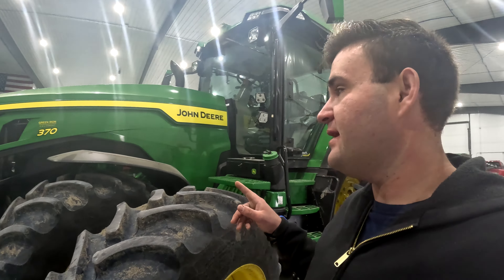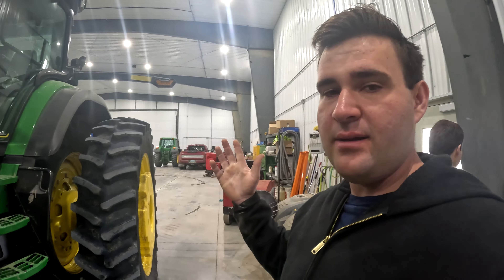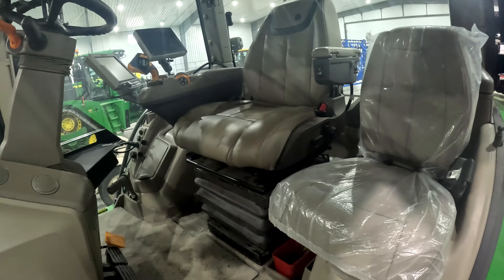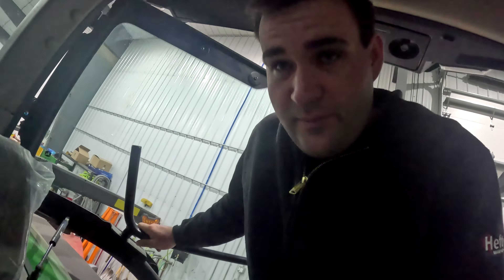We have to bring the 8R 370 in because it has a bunch of things that need to get done to it, like a new seat — I don't know why that's a thing but apparently it's a thing for skinny people because it doesn't stop beeping — and the fridge isn't working in here, and I think there's one other thing. So we're bringing this into the dealership so they can work on it.